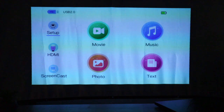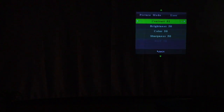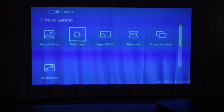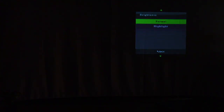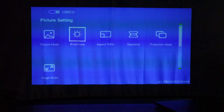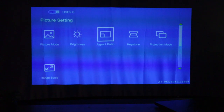Going back into setup — picture mode. You have standard settings: vivid, standard, soft, things like that, and a user mode where you can adjust the contrast and things of that nature. I'll just go to vivid and keep it there. Brightness — I have it on the highest. You have normal, which dims it a little bit, and then highlight, which gives it a little more brightness. That's where I keep it, especially when you are using something that only has 160 ANSI lumens — you want to make it bright.